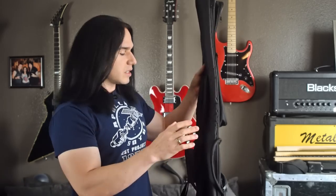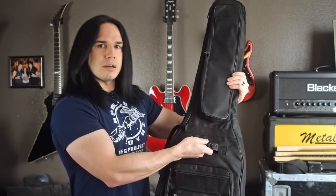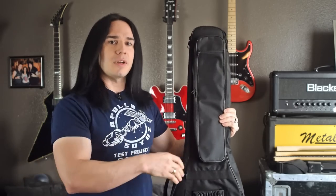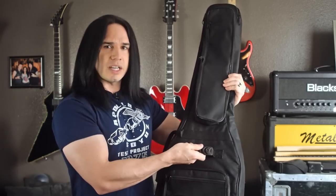On the back there are shoulder straps, so you can wear this like a backpack. On the side it's got a handle so you can carry it easily, and there's also a handle on top if you need to pick it up while grabbing other stuff — which happens a lot when you're loading things into a car or onto a stage.